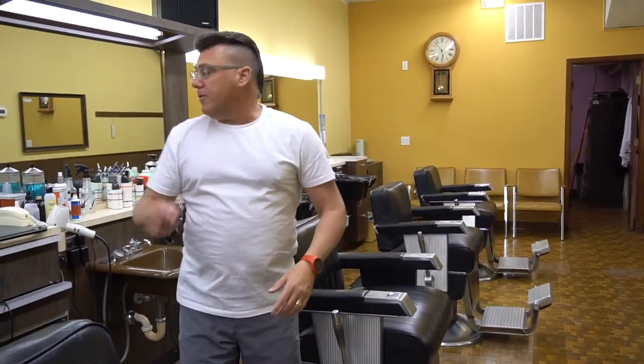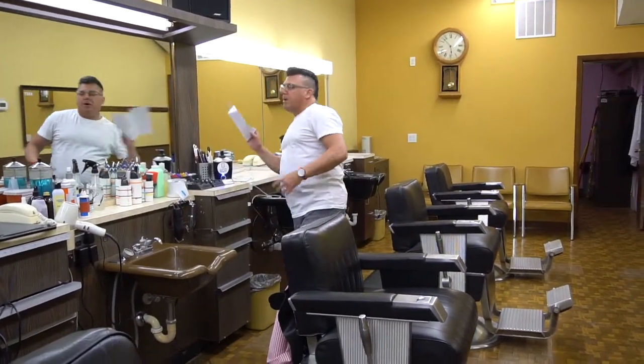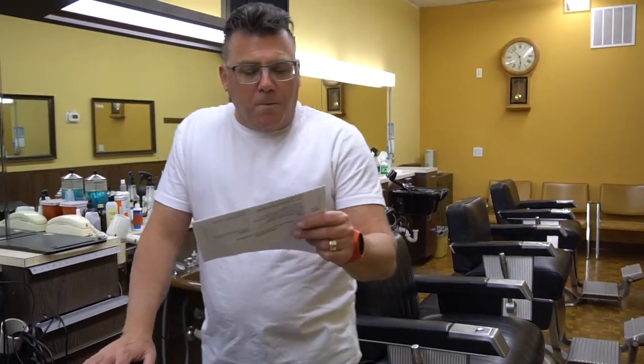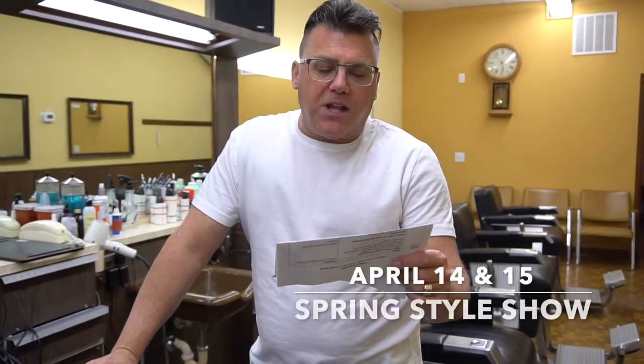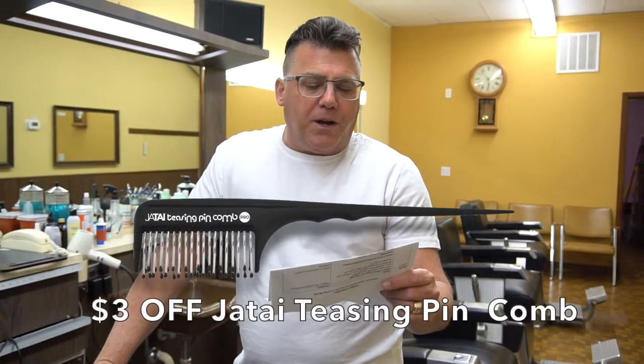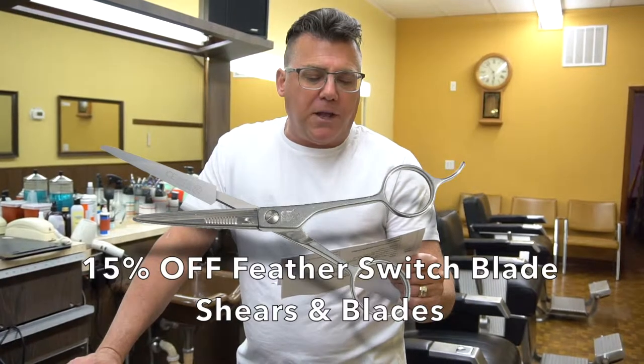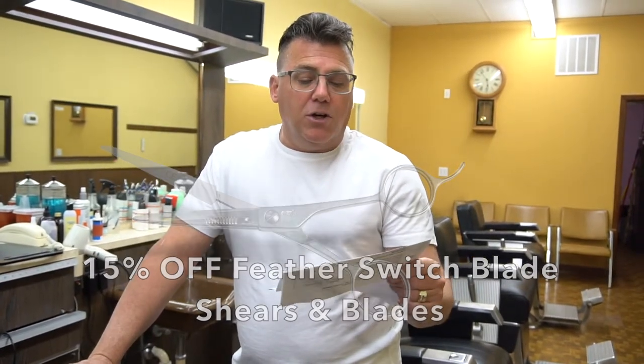I'm Ivan Zoot for Jatai Academy. Let's take a look at our specials for the month — March and April, all good through April 30th. We've got the Spring Style Show in San Jose, California, that is April 14 and 15. We've got $3 off on the Jatai Teasing Pin Comb and 15% off Feather Switchblade Shears and Blades, good through the end of April. J-A-T-A-I dot net — on the web is our home. You know where to find us. Thanks for watching. Have a great day.